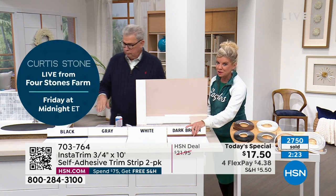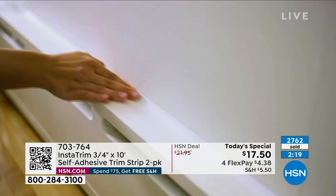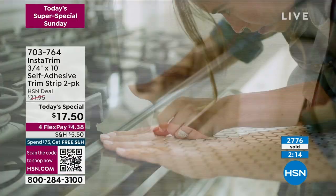We're super busy. If you can use our QR code, hsn.com, or the HSN app to order. People are ordering more than one, which is smart, because you think of a million different things to use it for all the time.